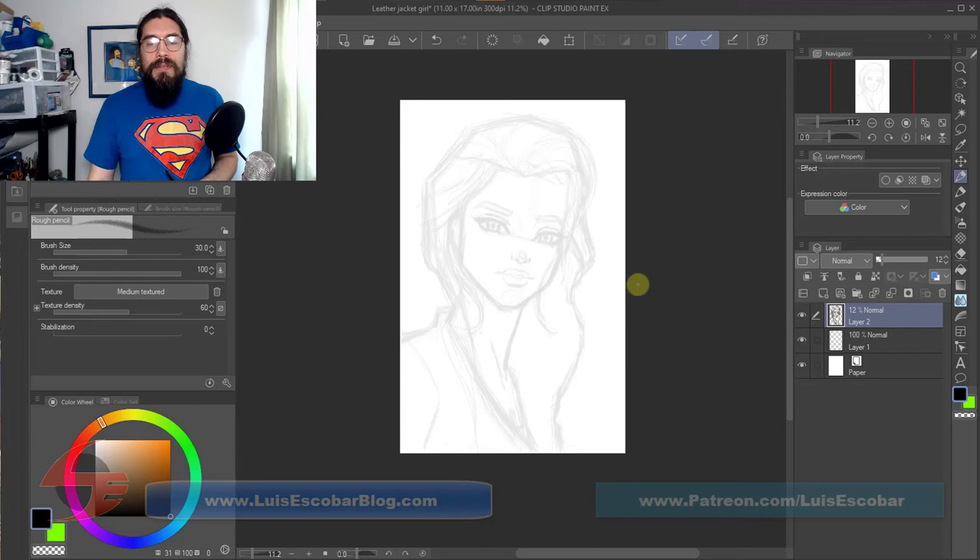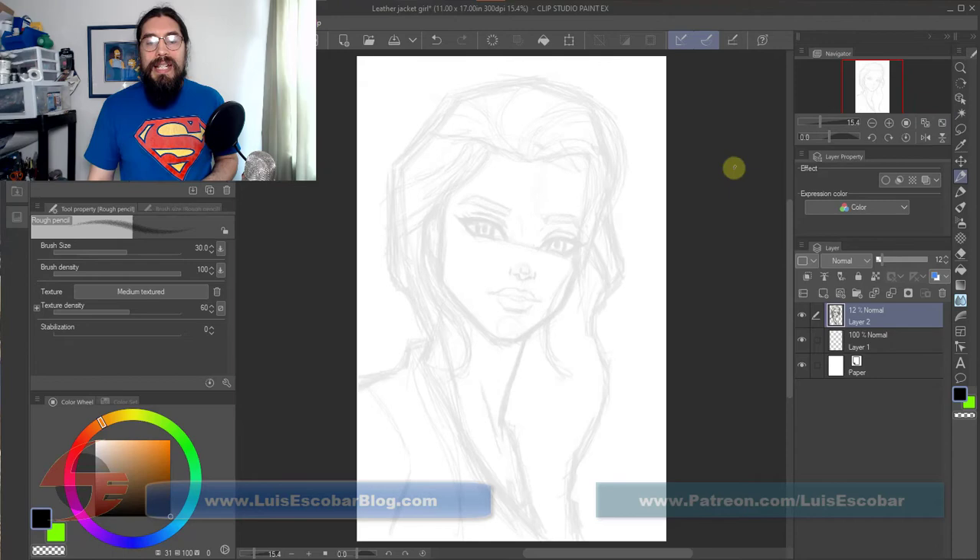I've already done a sketch off-screen. The reason I did that was because I didn't want to spend most of the time just drawing — I just wanted to do the painting. If you've seen me draw plenty of heads and want to see more, let me know in the comments. Otherwise for these painting videos I'm just going to draw off-screen and then just paint.